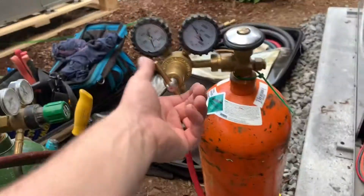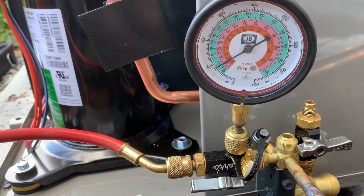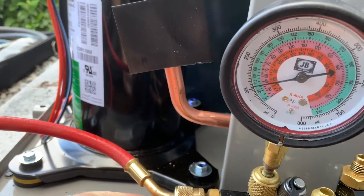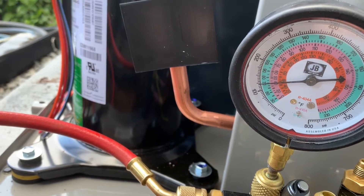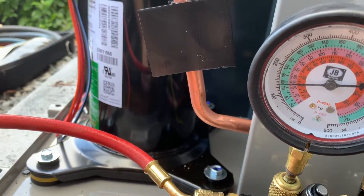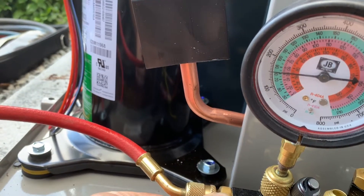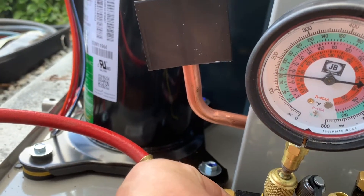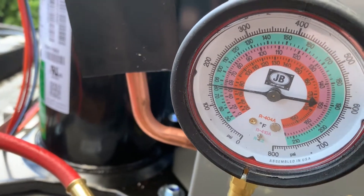We're going to go ahead and turn this, let some nitrogen through. And on this system, we want to hit approximately 150 psi before we valve everything off. Don't want to go too much further than that. There's always a little bit of drop. You can see we are just over 150 psi.